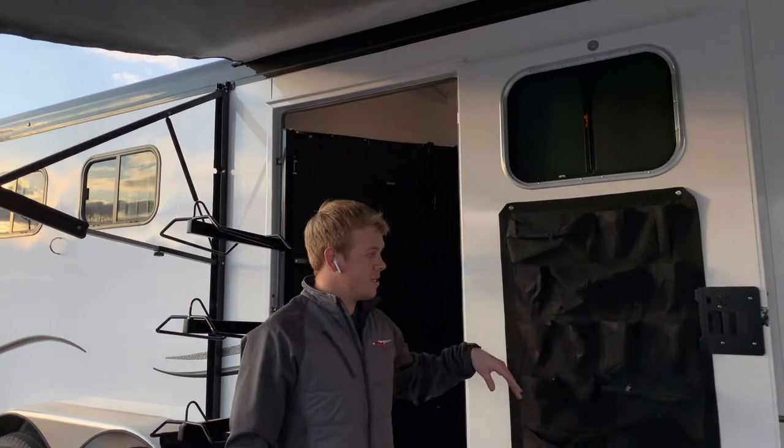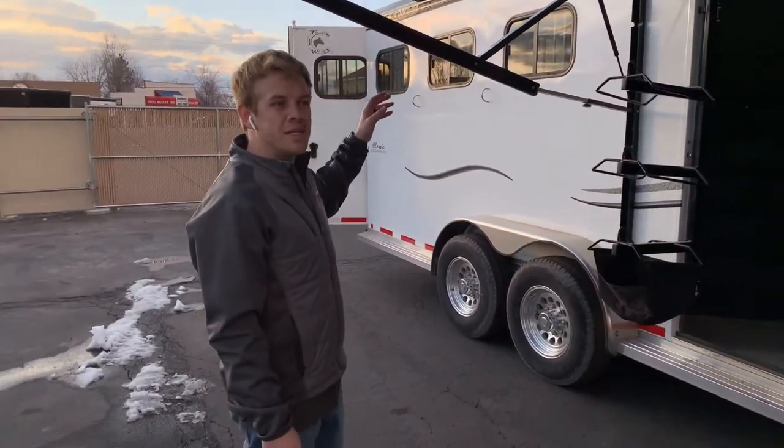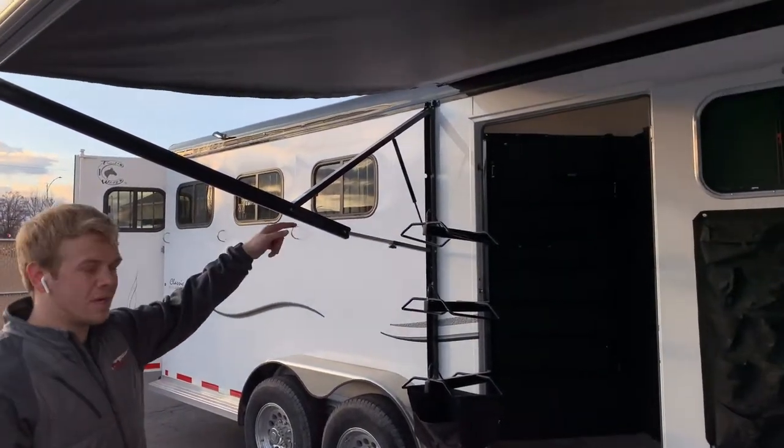There's a door-mounted organizer — that's included with the convenience package as well — along with three exterior load lights: one on the passenger side, one over the rear doors, and one on the driver's side.